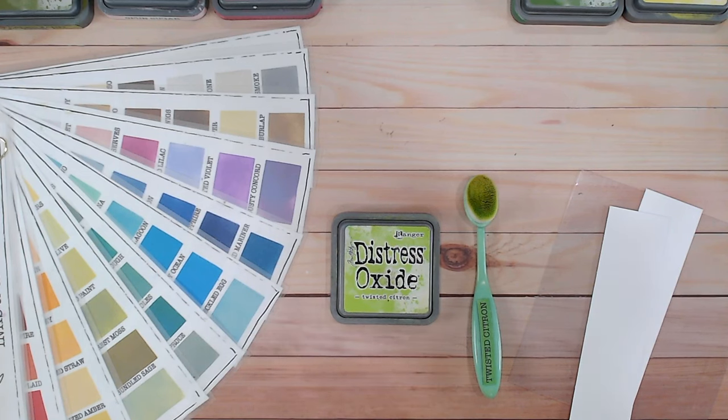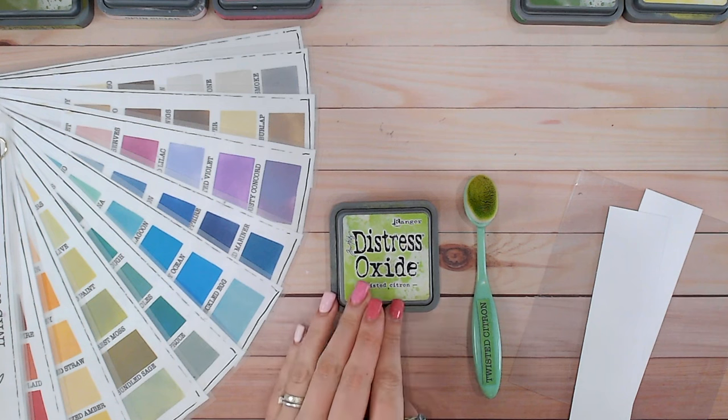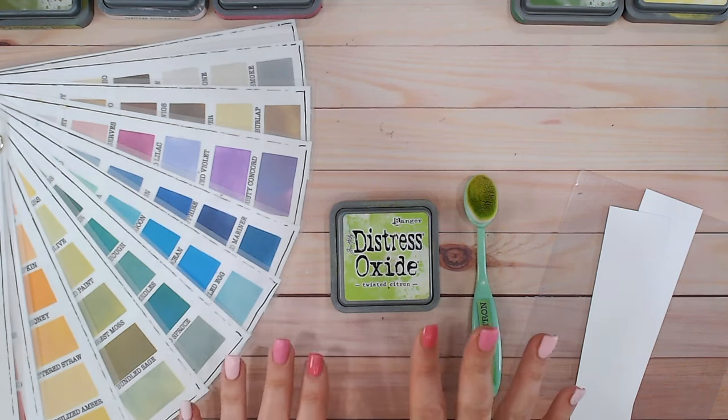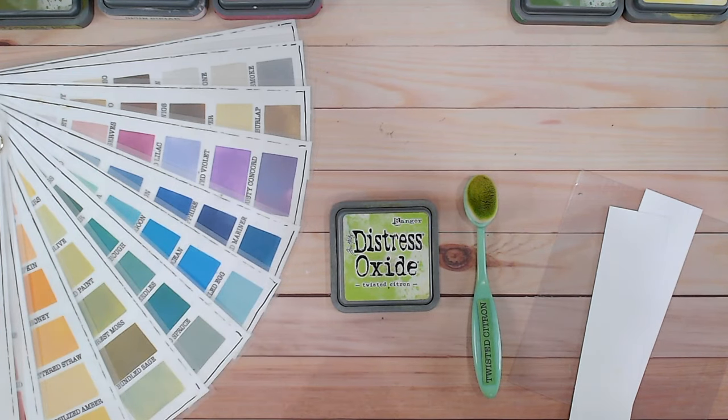Hi everyone, it's Lou Collins. Thank you for joining me for another of the Distress Ink and Oxide colour combination videos. Today we're looking at Twisted Citroen. This particular colour — I've never decided whether it's a green or a yellow, it's kind of between the two. We're going to be comparing it with other similar colours in the range and I'm going to give you two colour combinations that you can use with this one.